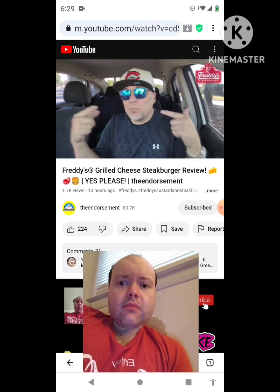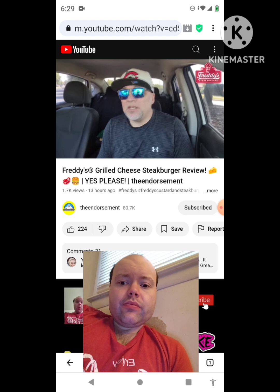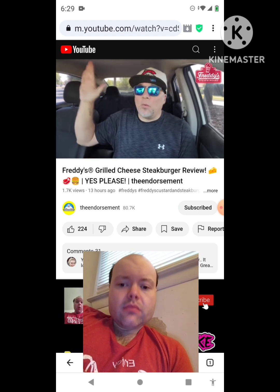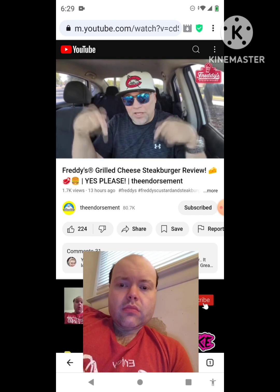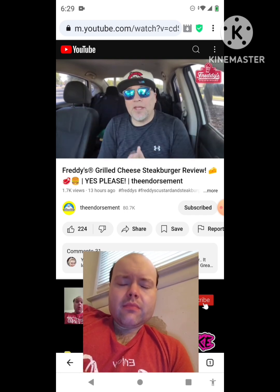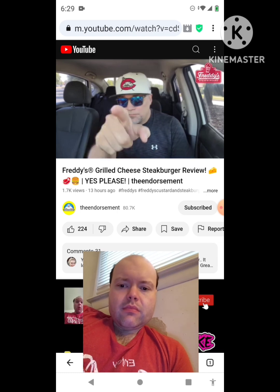But there you go, another review in the books. Please like, comment, share and subscribe. Also please do not forget to check me out on Instagram and Twitter — that is social media getting the word out on my channel to the masses. In closing, light up the comments, let me know if you're gonna go try it, and we'll see you soon with some more reviews. Bye.